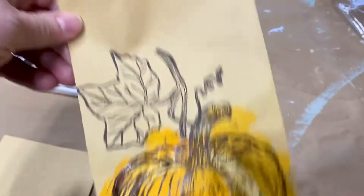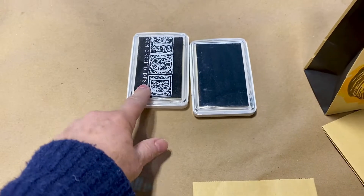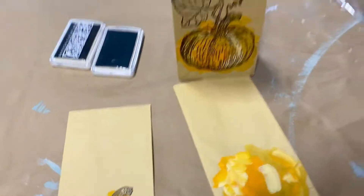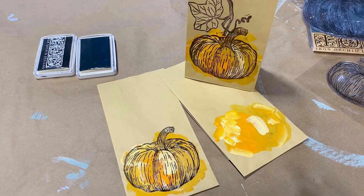So there it is, you guys. All you need is a little bit of chalk paint, the Iron Orchid Fruitful Harvest stamp, the Iron Orchid black ink, and these little bags, and you'll have this really cute little gift bag. All right, have fun — happy painting, you guys!